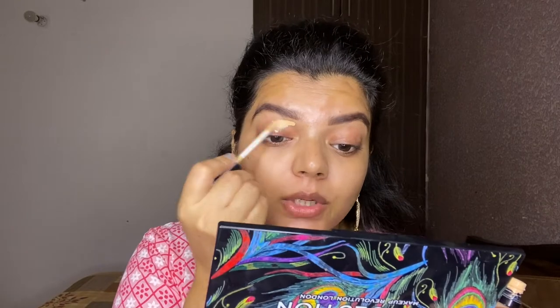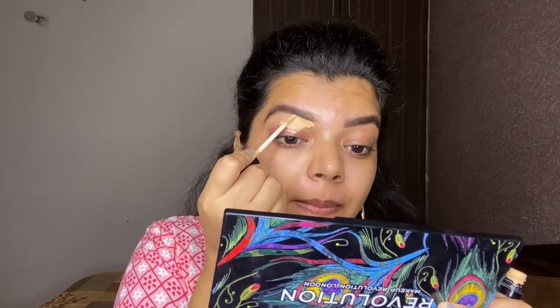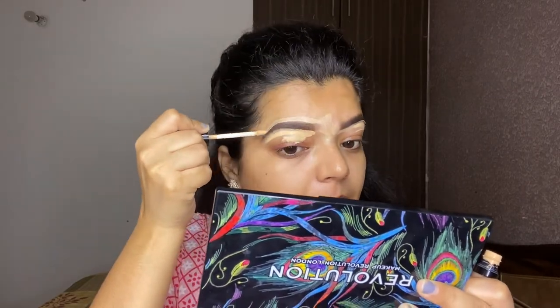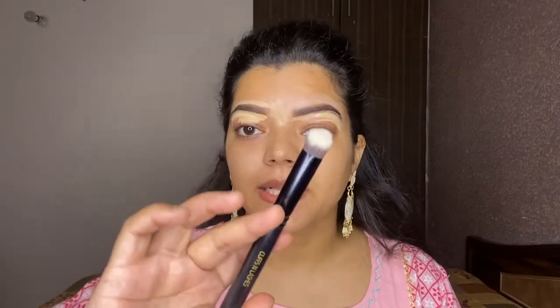Next, for concealing and cleaning up my eyebrow, I'm going to use this Swiss Beauty Concealer in shade 02 Sand. I'll apply this concealer on my eyelid and also to clean up my eyebrow. Then I'm using the Cops and Lashes Concealer Brush F011 — a very dense, angular brush — to blend this out.